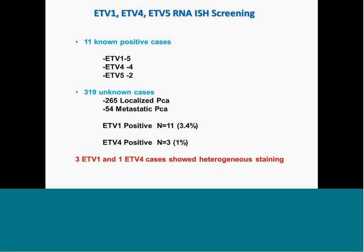We did extensive screening of ETV1, ETV4, and ETV5 on a large panel of about 319 cases. We found that only cases confirmed by FISH or RNA-ISH were positive. For ETV1-positive cases, the staining pattern was heterogeneous — not uniform across all tumor areas. There are 3 ETV1-positive cases where some tumor areas are positive and some tumor areas are negative for ETV1. Similarly, one of the ETV4-positive cases showed heterogeneous staining. This is the first time we are looking at ETV1 and ETV4 expression at the tissue level and demonstrating heterogeneous expression of these markers.